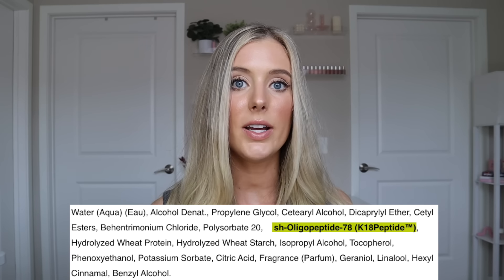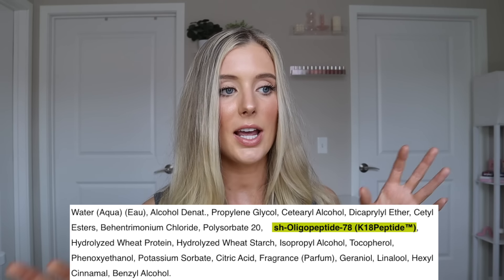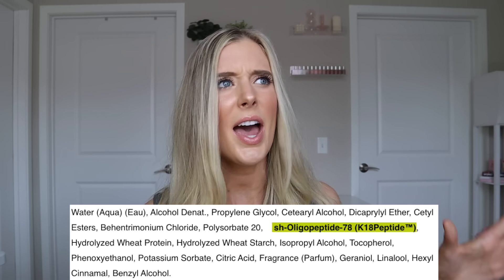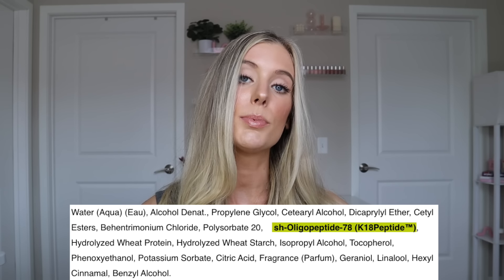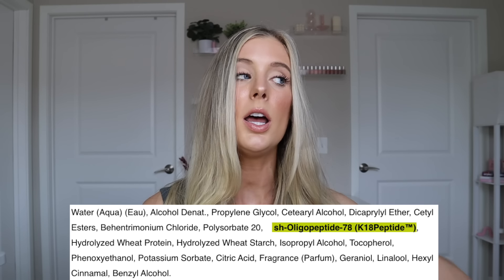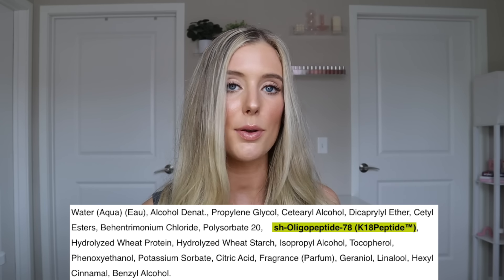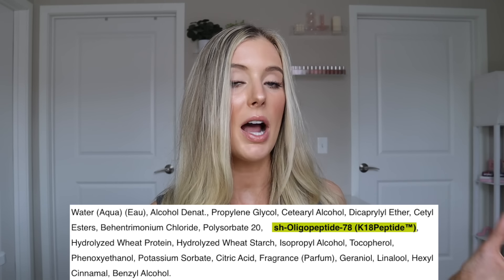Volatile alcohols also act as solvents, and in this situation they were added to this formulation very intentionally. K18 actually has a little Q&A section where they specifically talked about this. They say that they added those alcohols specifically to help lift the cuticle so that the peptide can penetrate the hair as efficiently and effectively as possible, really penetrating the innermost layer. So it's not like they're trying to dry out your hair — it was formulated this way so that it can work as best as it possibly can. I'm not concerned about it whatsoever.